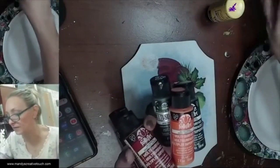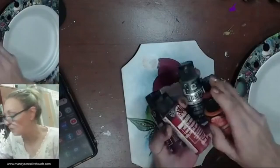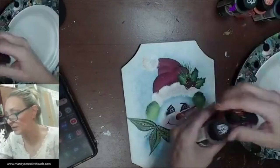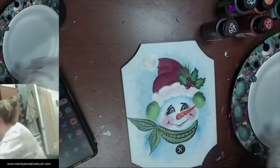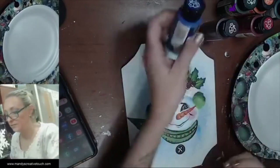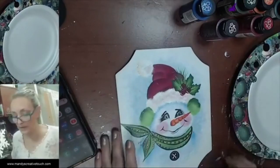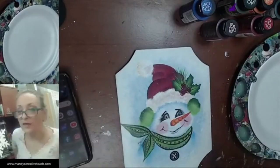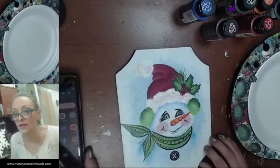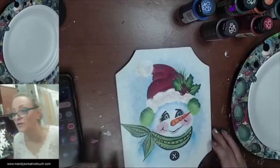We're going to do some holly leaves with lime green and thicket, a little bit of black for outlining, white, and cobalt. Those are all the paints and they're on the supply list. If you guys want to jump on it and get all that, you'll have all the information you need.